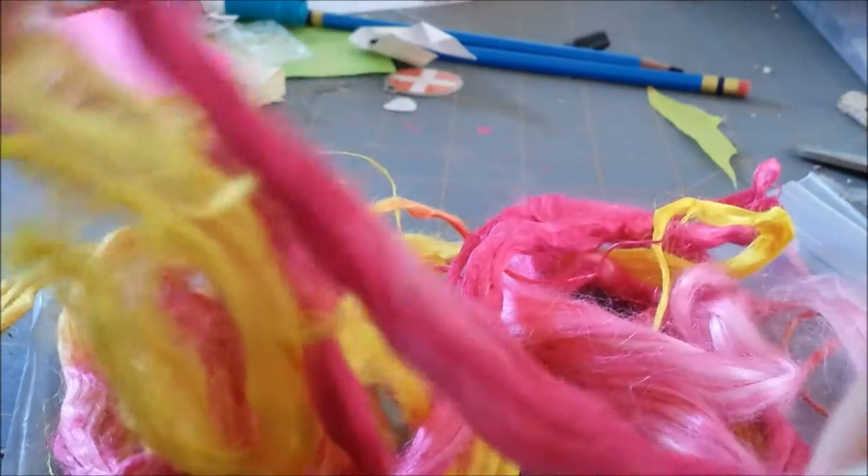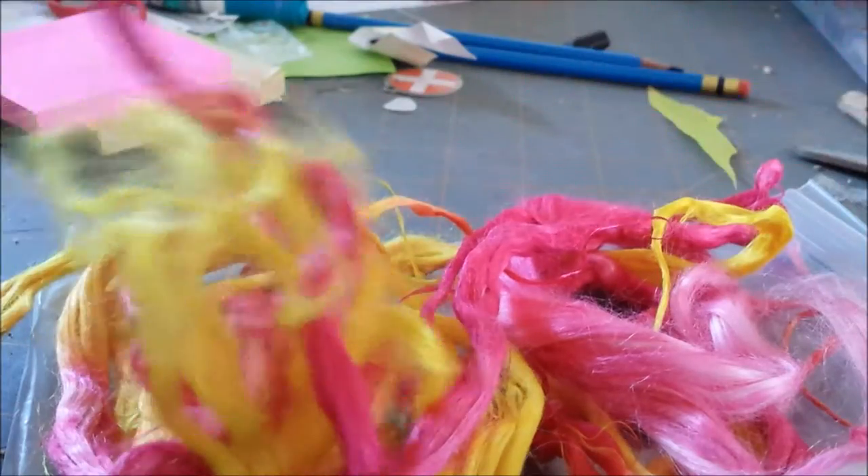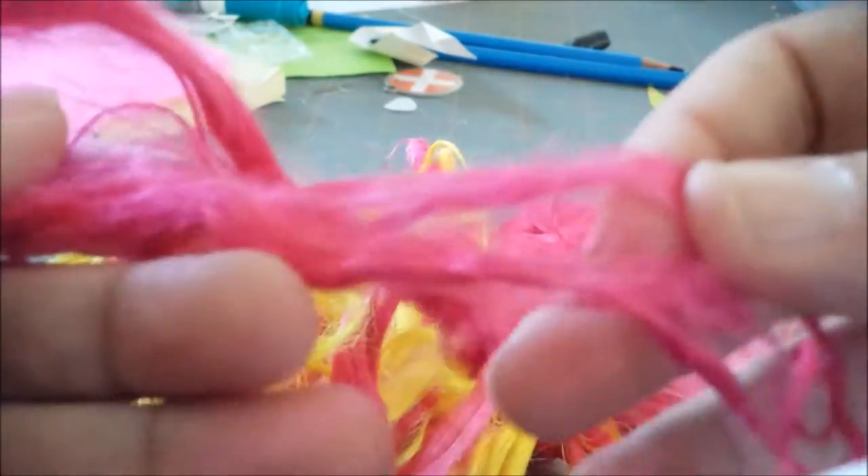This is the Ramey fiber that I dyed. It's actually a lot darker than what the camera is showing, but this is a plant fiber, so you can see the color really came through well. I kind of have to fluff the fiber out.